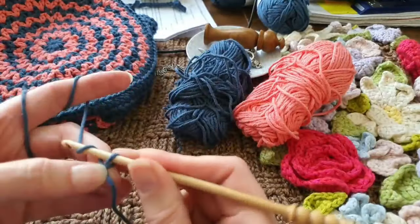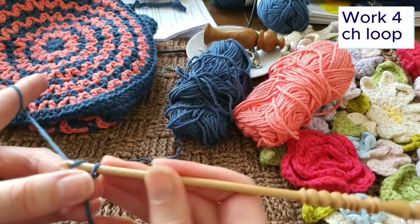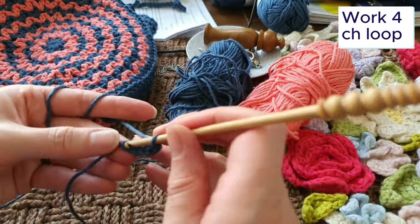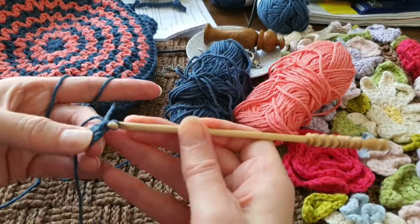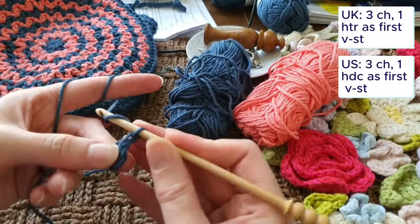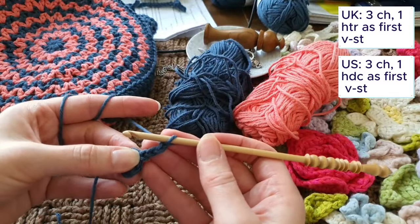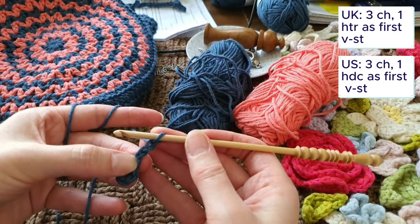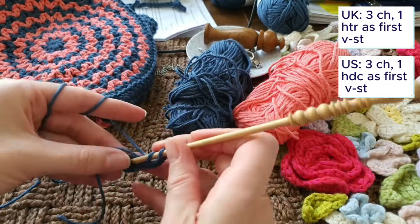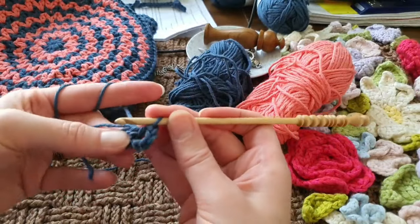It's quite a simple start. I'm doing a four chain loop, a bit like a granny square. You could do a magic ring if you prefer or any other start for a crochet motif, but this is one I find is fairly easy and tightens up quite nicely at the end. I'm working three chains because this is going to be worked in half treble V-stitch, so I want the first two chains to represent the first half treble. The next chain is the chain for the middle of the V-stitch, then I work a half treble in there - and you can see that forms my first V-stitch.